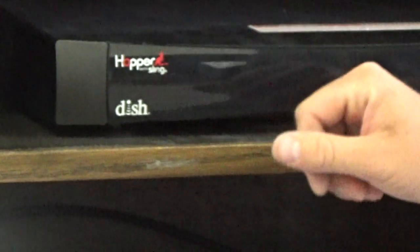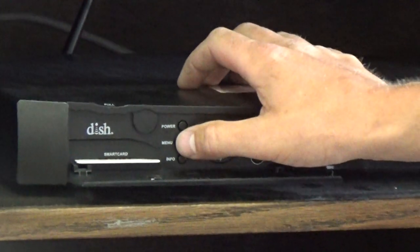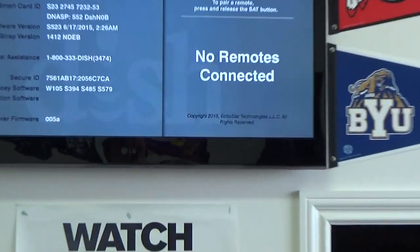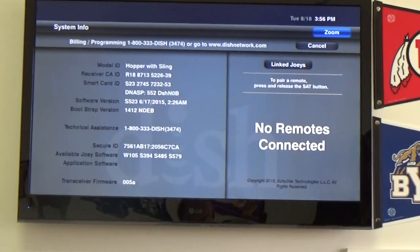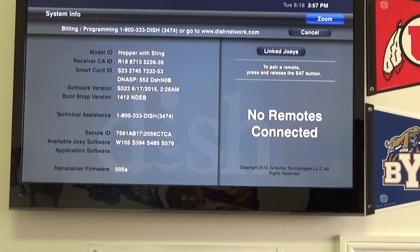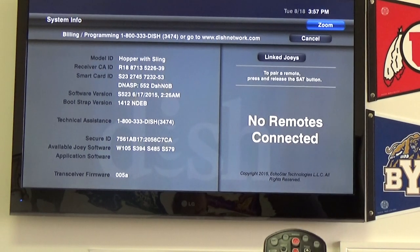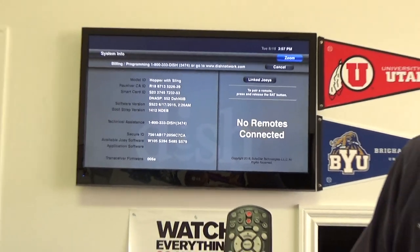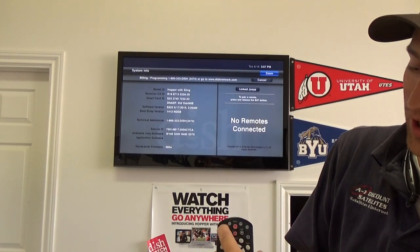At the front of our hopper receiver, we're going to flip down the flip-down menu. We're going to hit the menu button twice, which is going to bring up this wonderful gray screen that we have on the screen now. Once this comes up, here in the top corner, it says that there's no remote controls connected to your device. To link it, it says to press the SAT button. On the new 40.0 remote control that you just purchased, we're going to push the SAT button until it lights up.